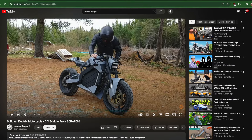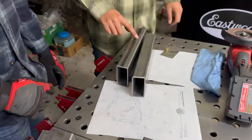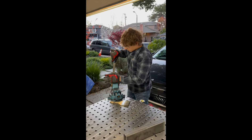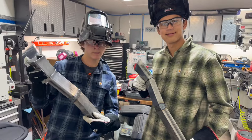We got inspiration and some plans from James on YouTube. We used a chop saw and files. Look at our welds.